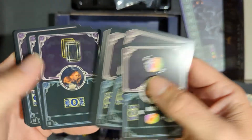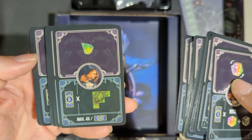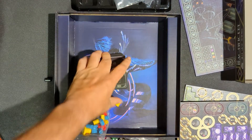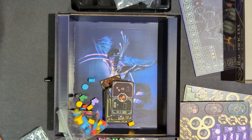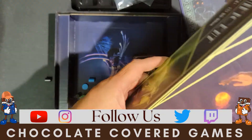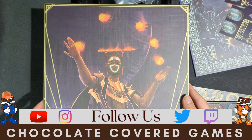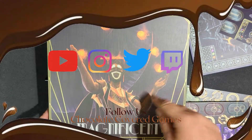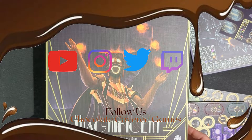More cards here — lots of cards inside. Art on the box looks pretty cool. That is the Magnificent from Aporta Games. It plays one to four players in 60 to 90 minutes. That's a cool looking cover. Again, I'm Doug with Chalk Covered Games — thanks for watching.